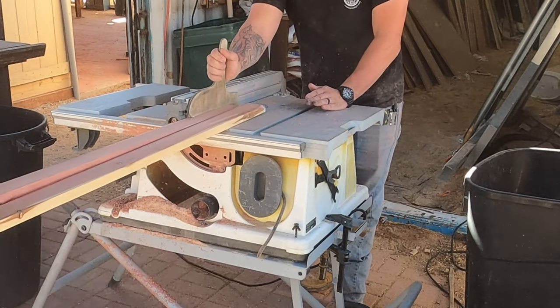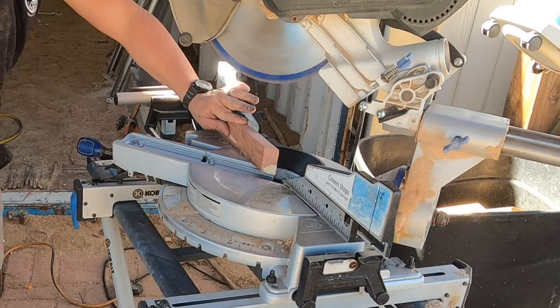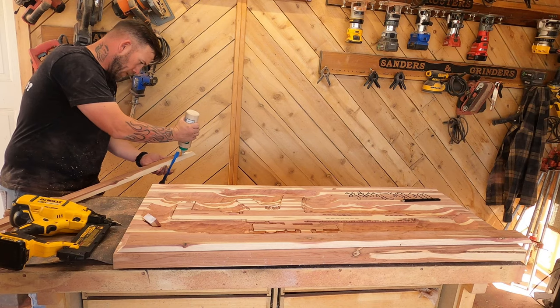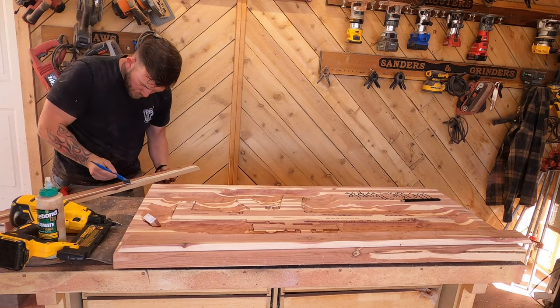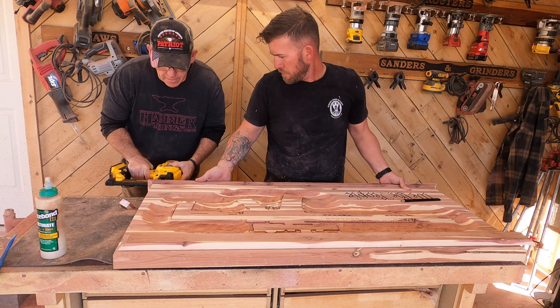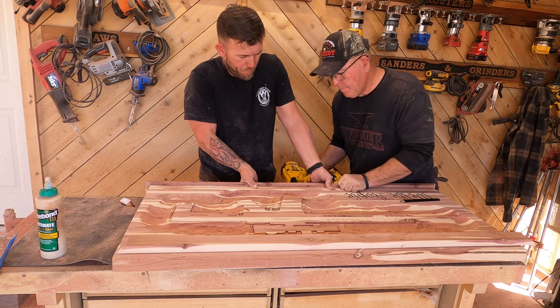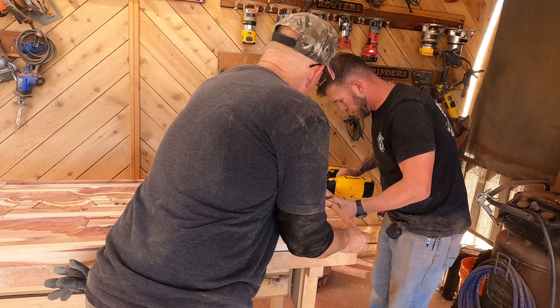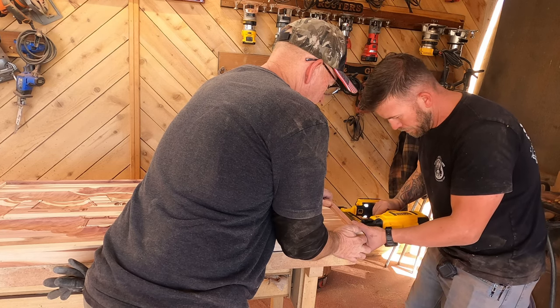Excuse the background on these scenes — we couldn't use the shot because that was being used for something else at this point, so we just worked with what we had. We measured, cut, and installed each one of these frame pieces individually with glue and brad nails. We are far from finished carpenters or fine woodworkers, so we kind of okey-rigged this thing to put it together, but the miters actually turned out pretty good for our skill level.